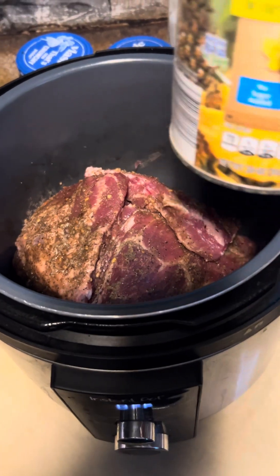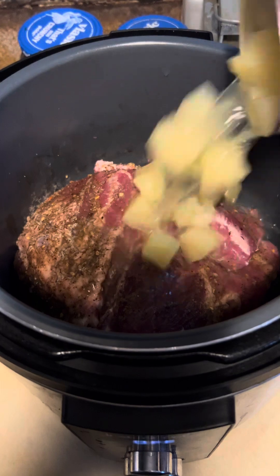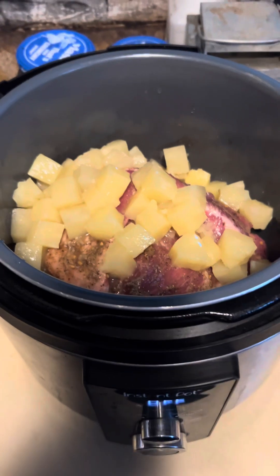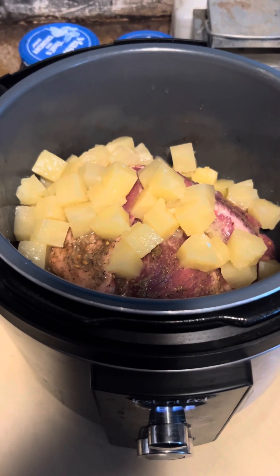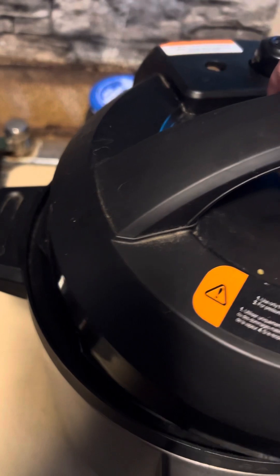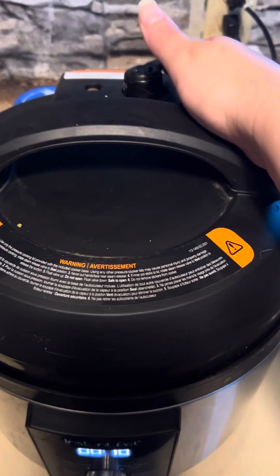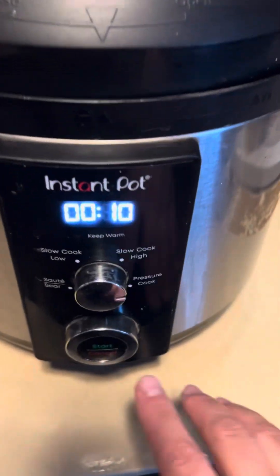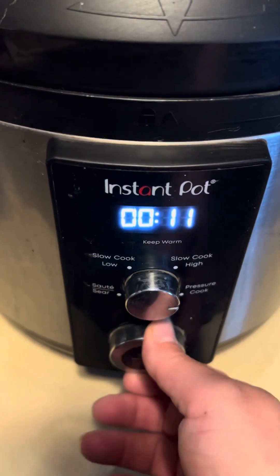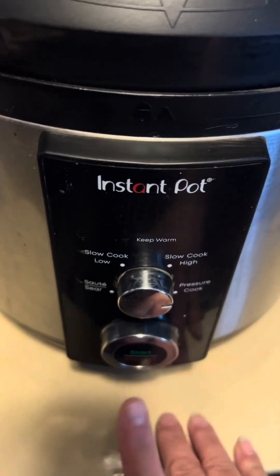Now that you have them all in, you're going to add one 20-ounce can of chunk pineapple — juice and all — because we're going to be making these into a sticky barbecue Hawaiian spare ribs. Once you get that in, put the lid on, make sure it's latched good. Come over here and make sure it's on pressure cook, and turn your knob to 25 minutes and get it going.